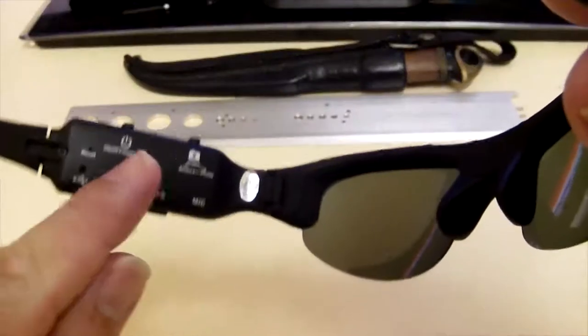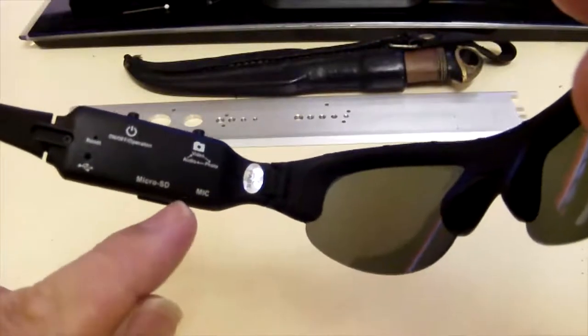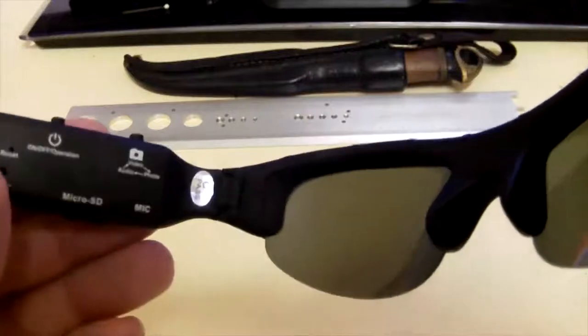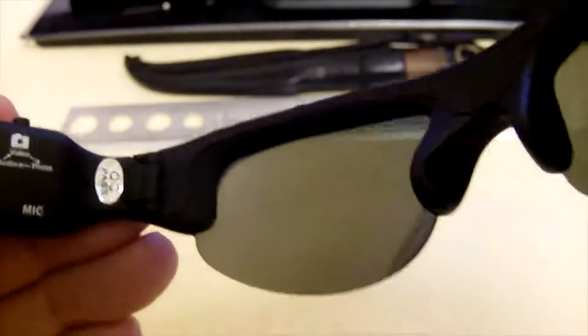There is no indicator on here that will let you know how much power you've got in there. On here you can just see the logo — I don't know if you can see it on the camera — it's just got HD 720p.